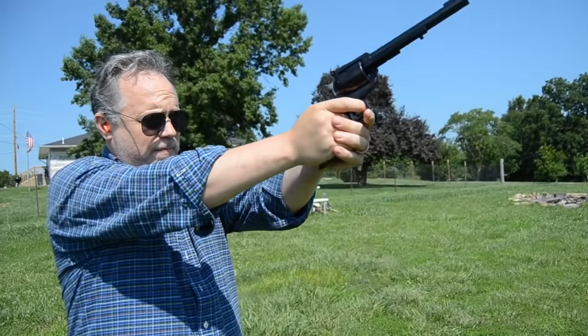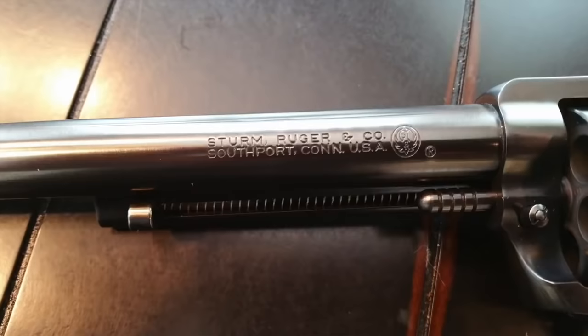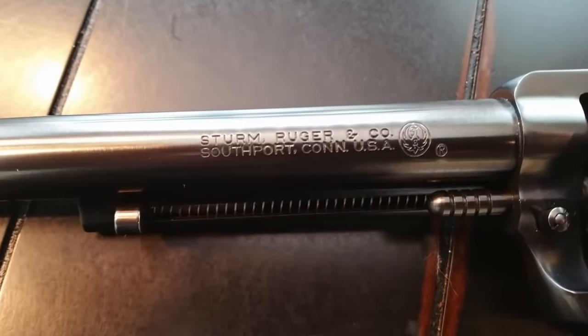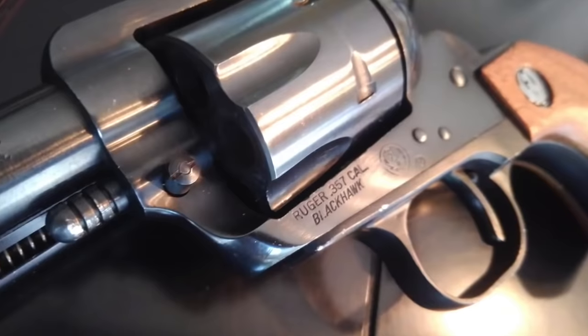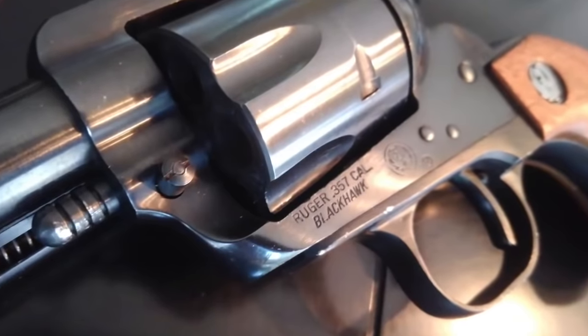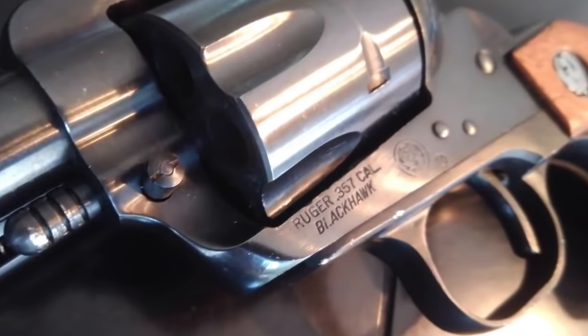Number one: during the 1950s, westerns were wildly popular — the biggest films out there. The brand new Sturm Ruger and Company decided to jump onto this bandwagon and produce the Single Six based on the popularity of westerns. Shortly after, they made a centerfire version called the Ruger Blackhawk, based on the Colt single-action army pistol — the gun that won the West. It was really Hollywood's influence that created this passion for western-style pistols in the 1950s and 60s.